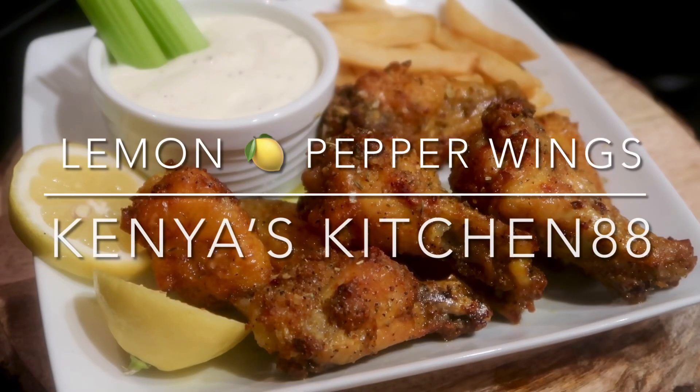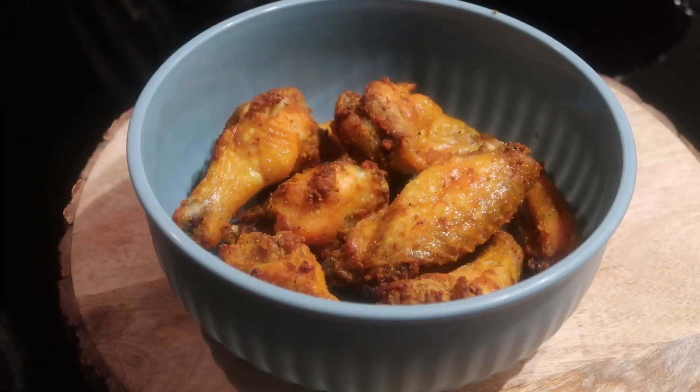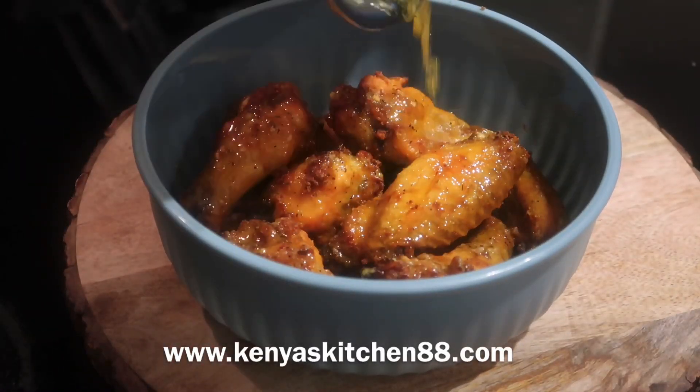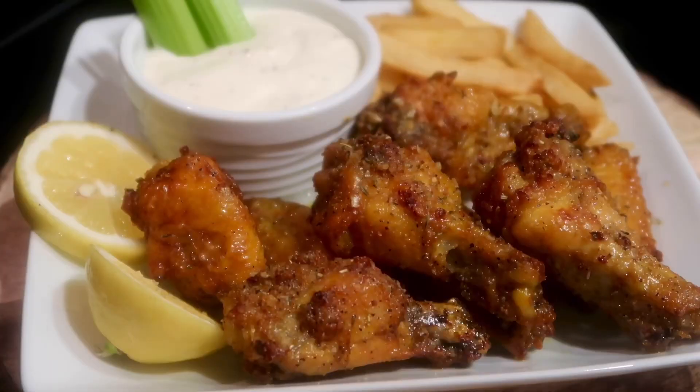I want to thank you guys for tuning in today. Today we're going to be making my delicious lemon pepper wings. If you haven't, be sure to hit the like, comment, or subscribe button and let me know what you guys think. All my information can be found in the description box. So let's jump in and get started.